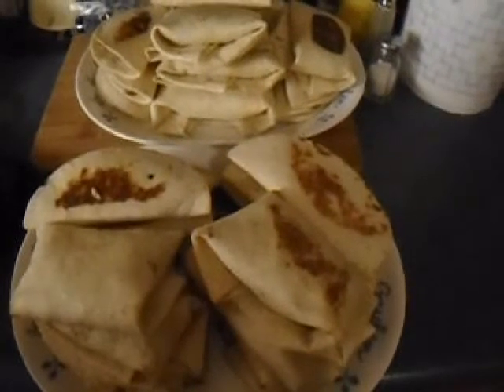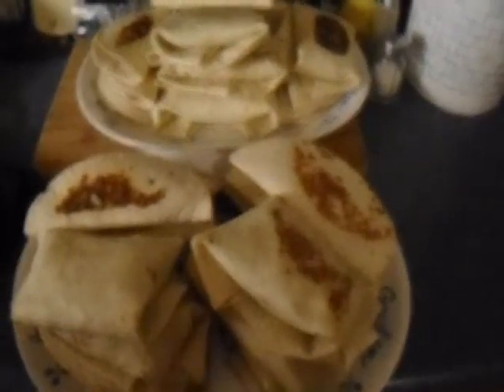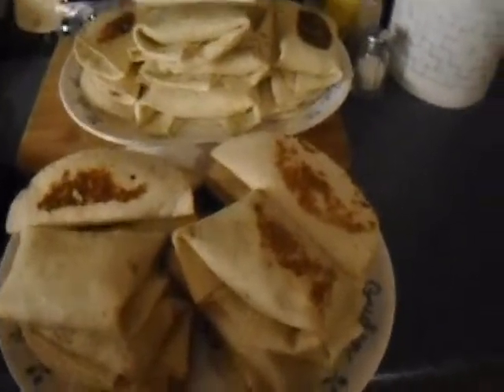I counted 26 tacos and burritos mixed together — wow, that's a lot. Alrighty, time to get them cooled off and wrapped up and shipped into the freezer.